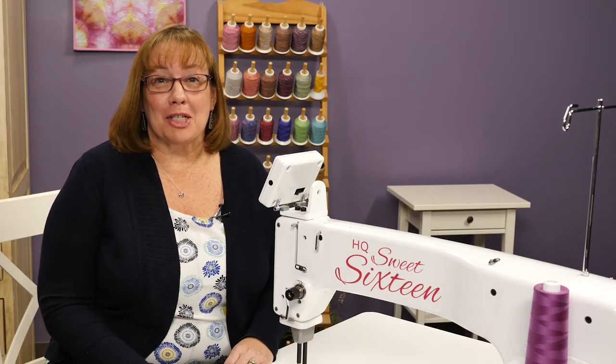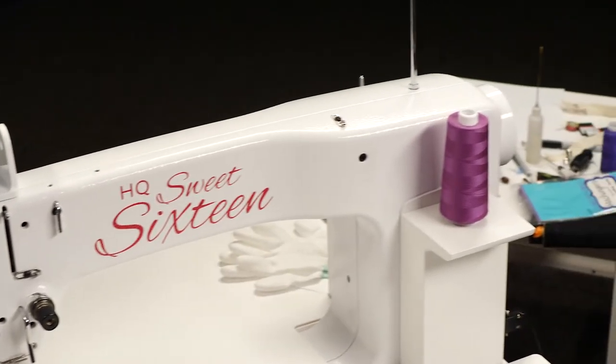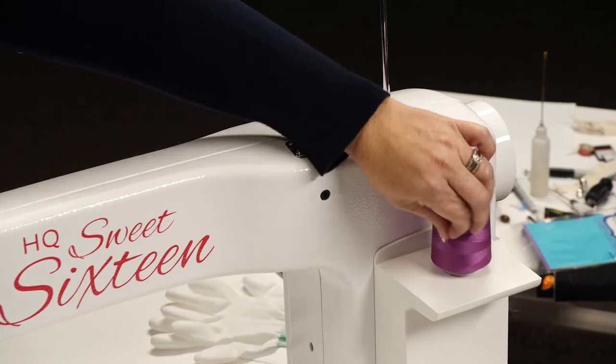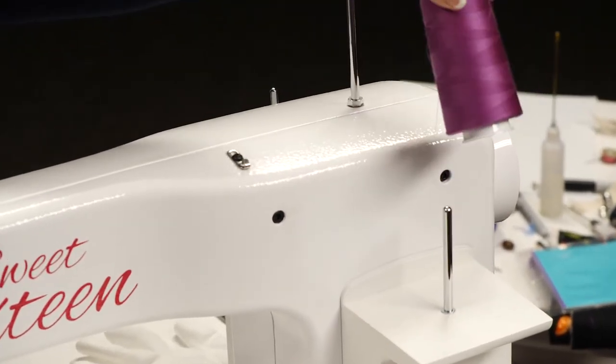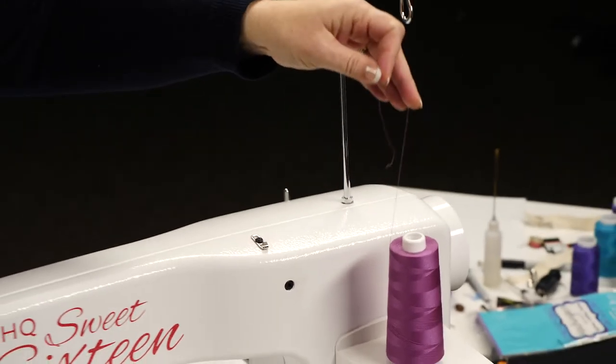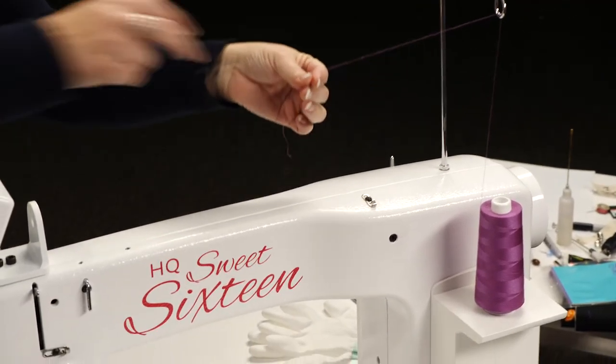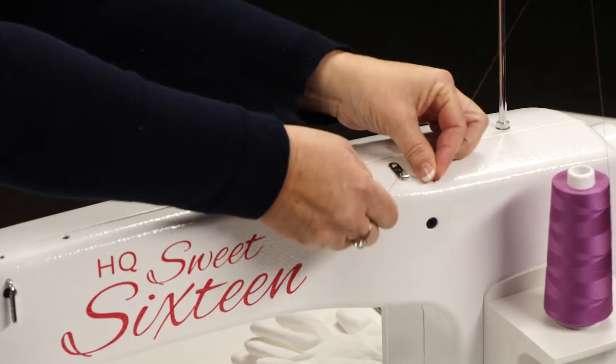Now we're ready to thread the machine. Let me show you how. First, the cone of thread needs to go on the thread stand, then you need to take your thread up and through the thread mast, then through the first thread guide.